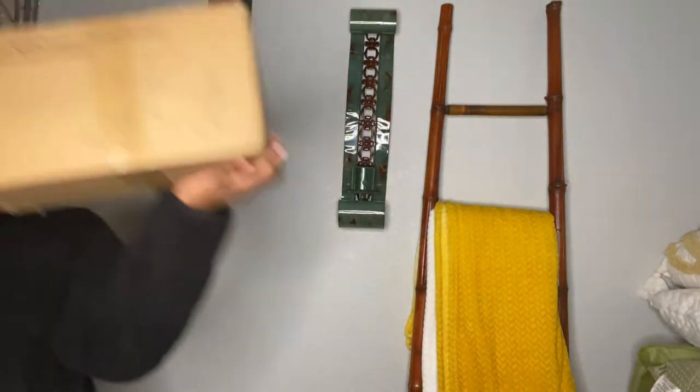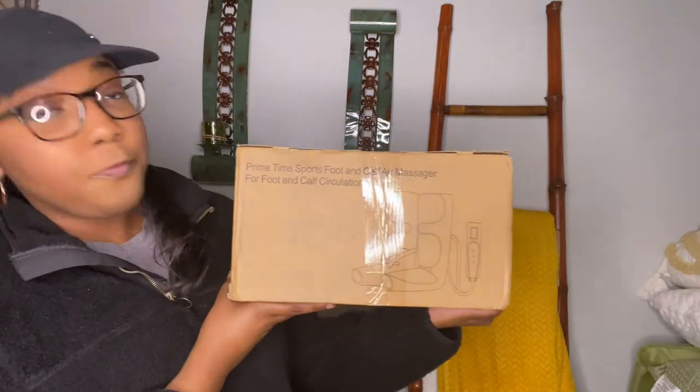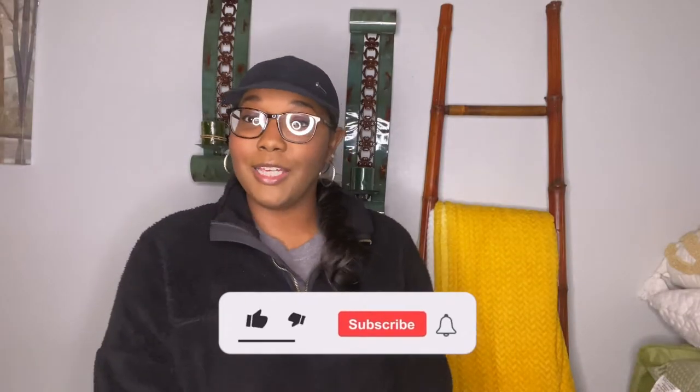I just want to thank Tearlax so much for reaching out to me and giving me this opportunity. They actually reached out to me via email wanting me to try out one of their products. They gave me a list of products to try out — hold on, let me show you — so boom, here it is, this is the one that I chose to try.